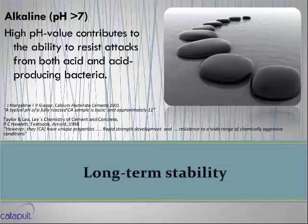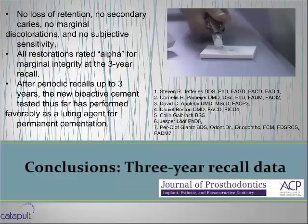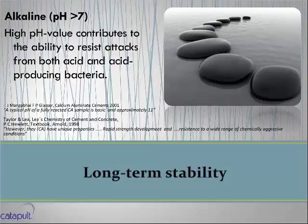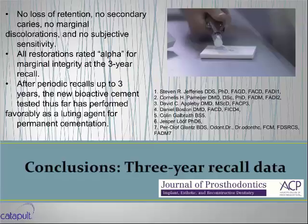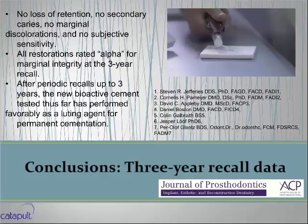There's no other material on the market like this, and it is so simple to use. I talk about the high alkaline pH — another key product on the market is TheraCal made by Bisco, an incredible liner and another biomimetic product with high alkalinity. It literally kills acid-producing bacteria because it's alkaline in nature. We want a permanent material that is alkaline. One of the researchers I've interacted with is Cornelius Pomerge, who I met and discussed this product with. Let's play Cornelius' video.